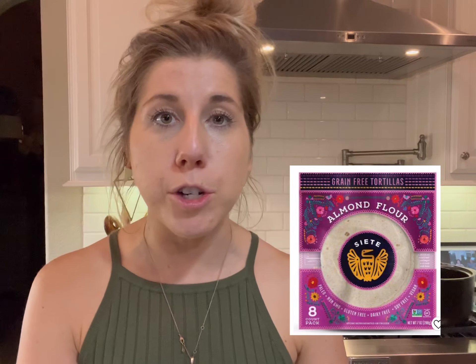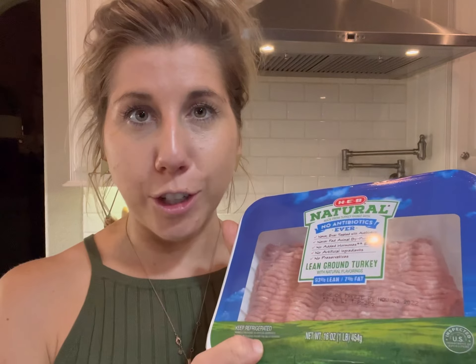Take the turkey meat and brown it in the pan.